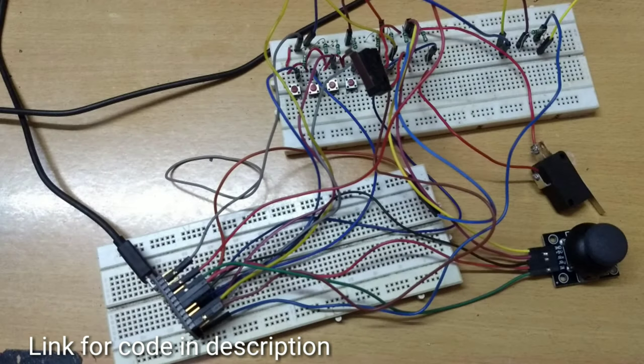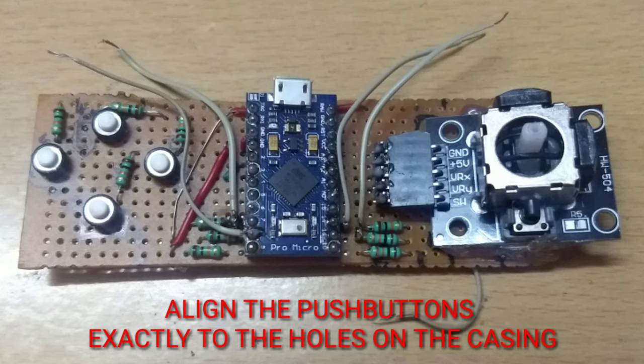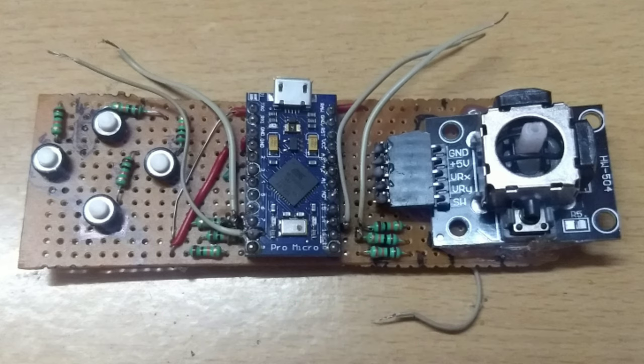Now test the circuit on a breadboard. If everything works fine, it's time to solder our components. I already soldered the push buttons and the joystick module on a general purpose PCB. The size and complexity of the circuit depends on the size of the casing.